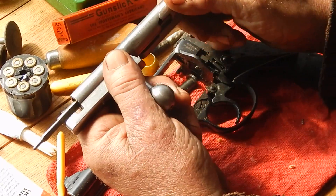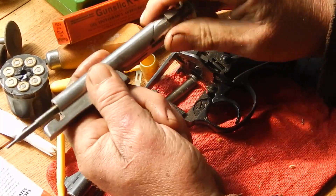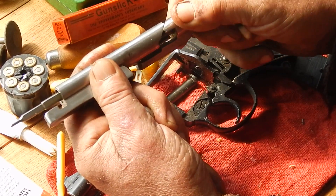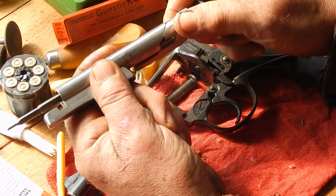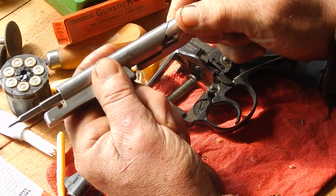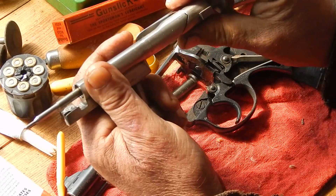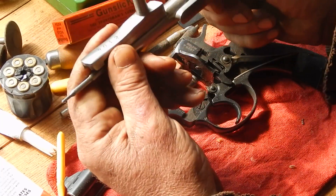But another place I use that is on this particular spot in here. It's got a cam up on that - the bolt does. Oil doesn't really want to stay in there, but that graphite stuff stays. That's a good use for it.